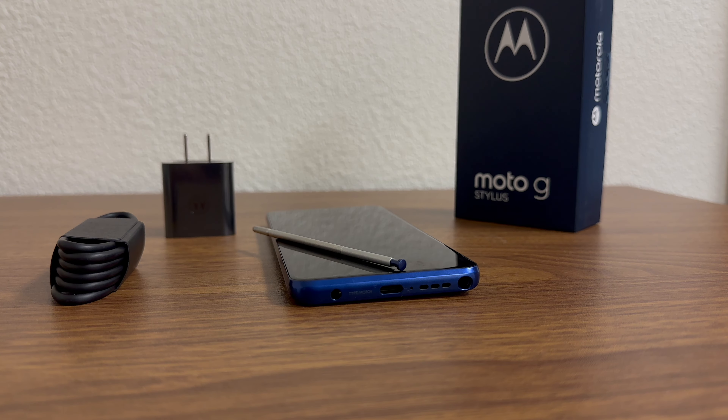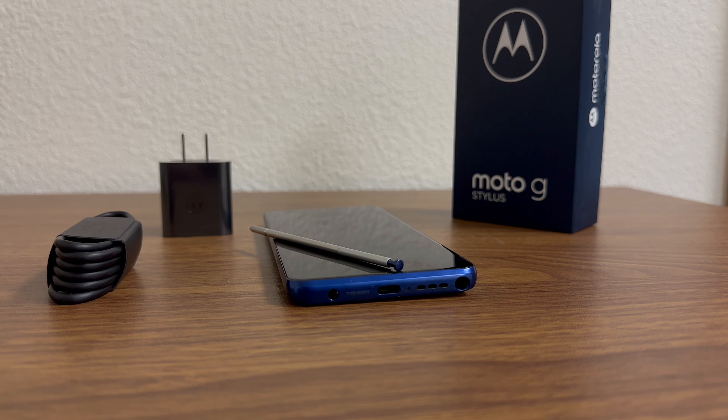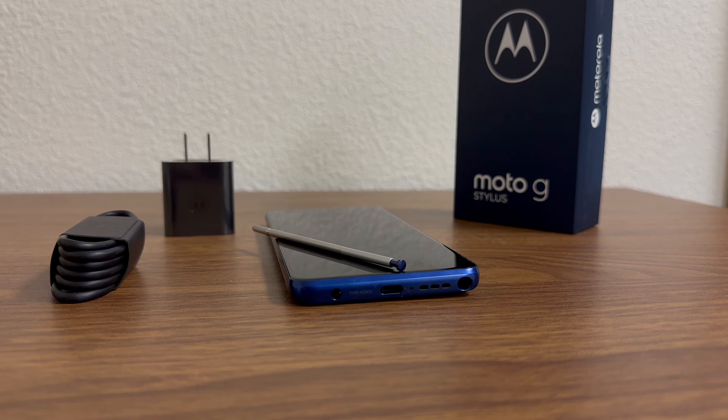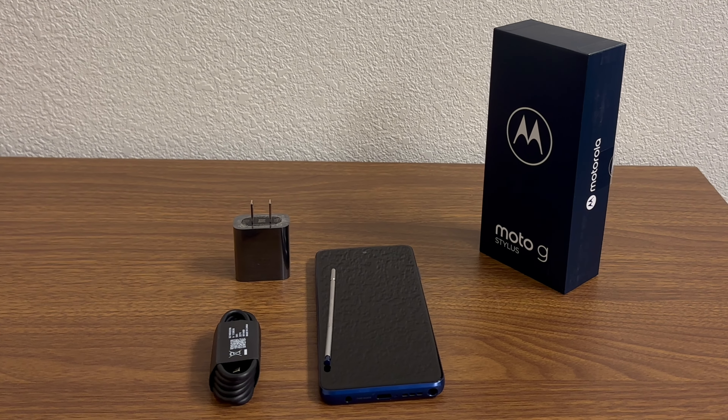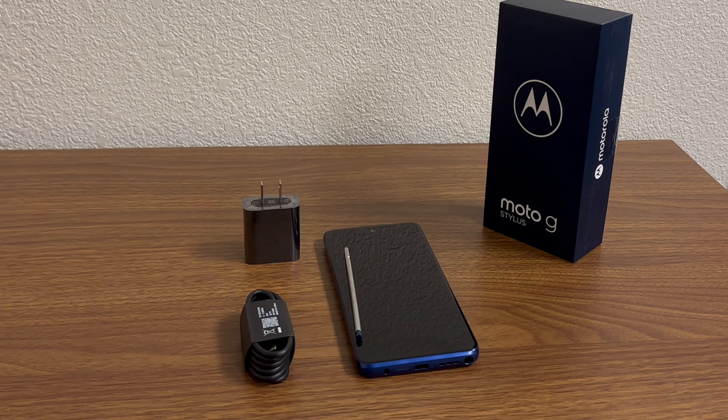Overall the phone feels good — sturdy and capable of taking a good year or two of use, and the price of this device just can't be beat. This phone impressed me with the speed and the feel. If you like stylus phones and are on a budget, this phone is a fantastic choice.